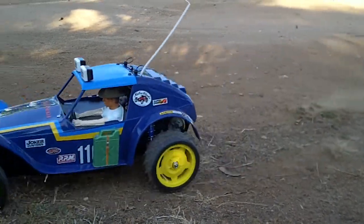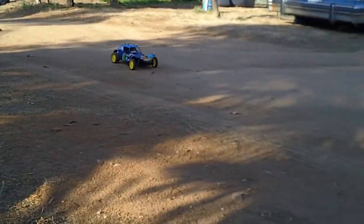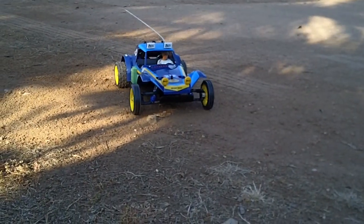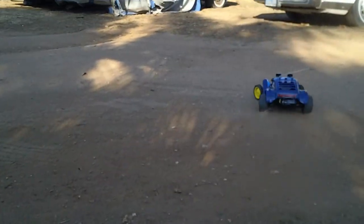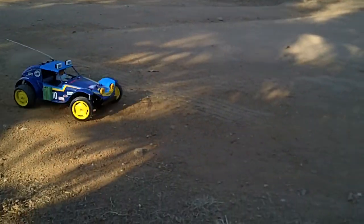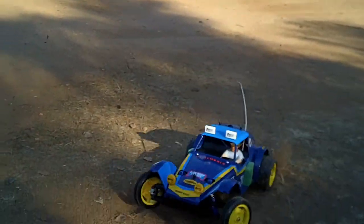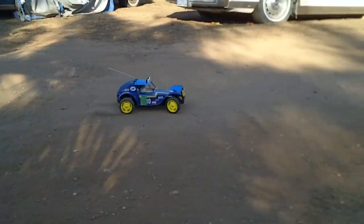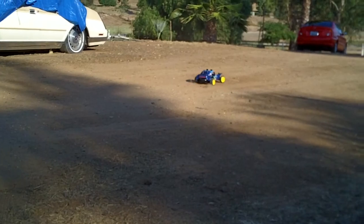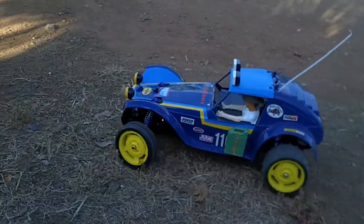Here's the Holiday Buggy. It's got the regular 540 motor in it and the battery is charged. It's not able to do donuts, so if you're into donuts you might want to put a more powerful motor in it. I've been running it a little bit today and it seems to be a real sturdy, tough buggy.